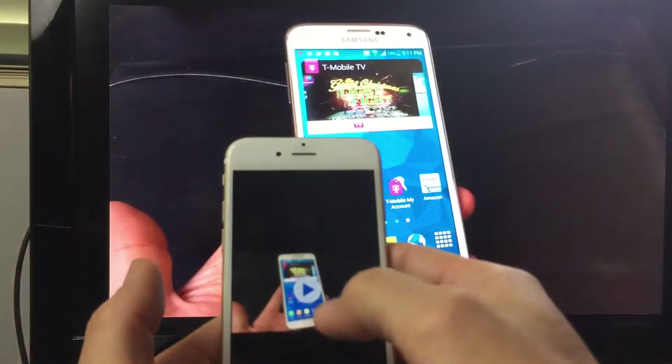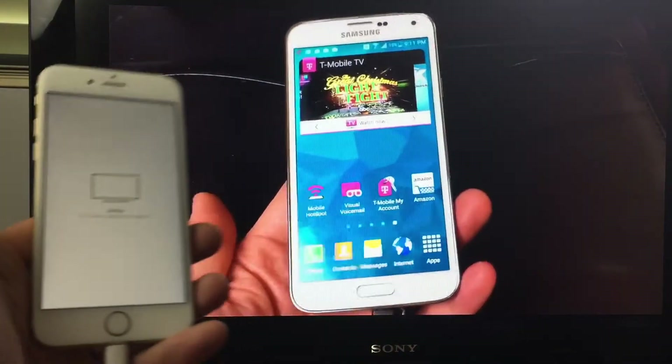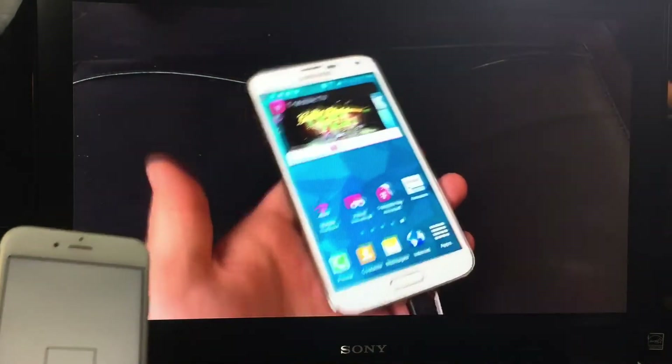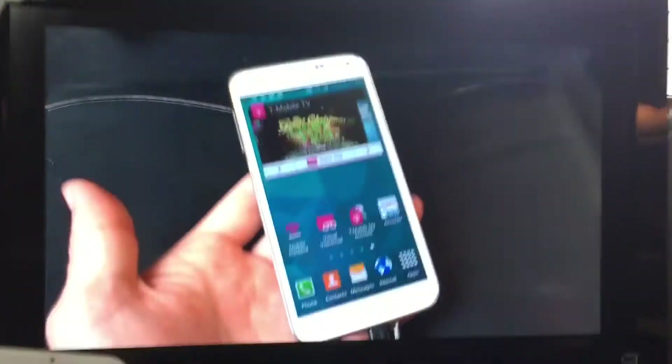Let me go ahead and go to a video. Here's a video — I have a Samsung Galaxy S5 video and it does take up the whole area of my TV here as well.